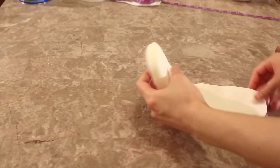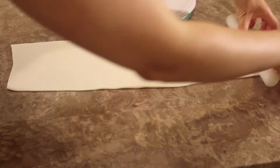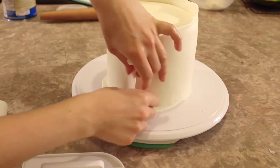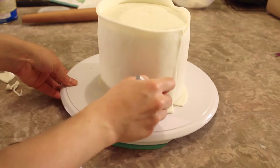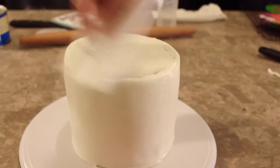While the cake is setting in the fridge, I roll out some white fondant into a strip that is at least 20 inches in width and five inches tall. I measure it one more time to make sure I have enough to wrap around the entire cake. I use my small rolling pin to roll the fondant onto it and then unroll it around the cake. I use my fondant smoother to smooth the fondant around the cake, and where the fondant overlaps I use my exacto knife to trim off the excess and create a nice seam. I also trim the excess along the bottom and top of the cake, then smooth everything out.